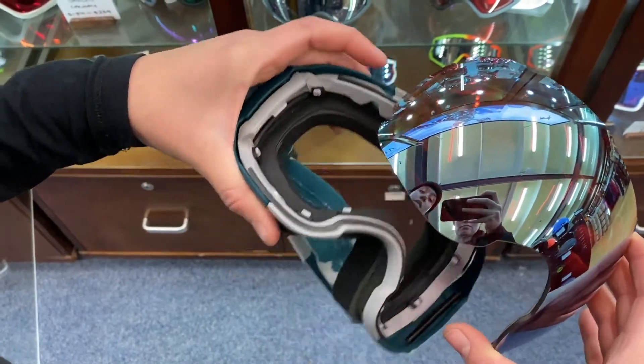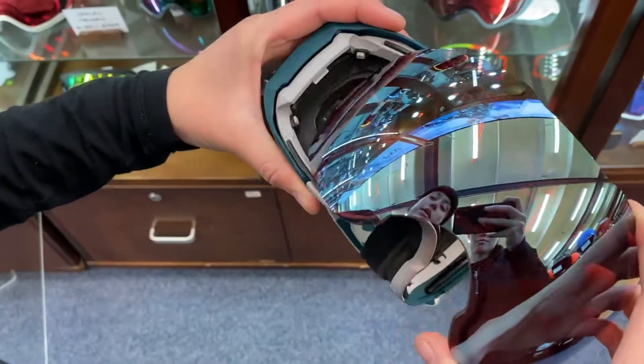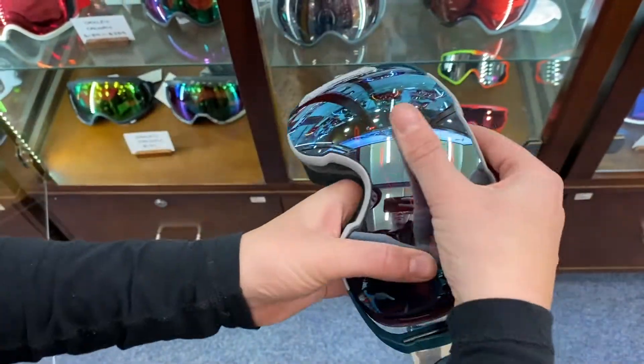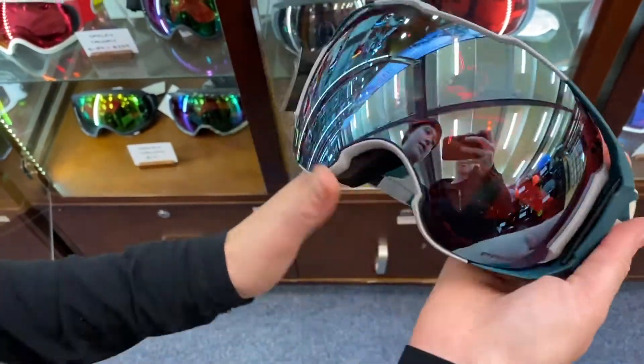You then have a little ridge in there that you want to pop back into the puzzle piece. Push it in, push down — it will line up with the nose, and then you just push that latch back down and voila!